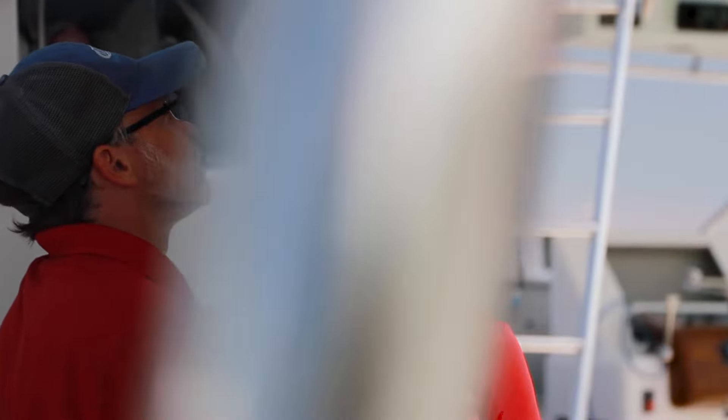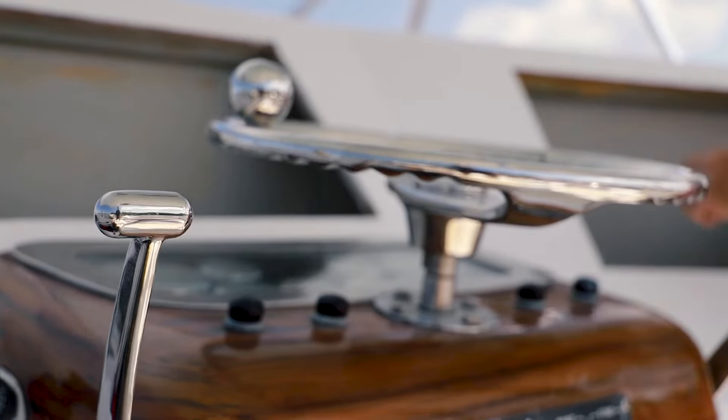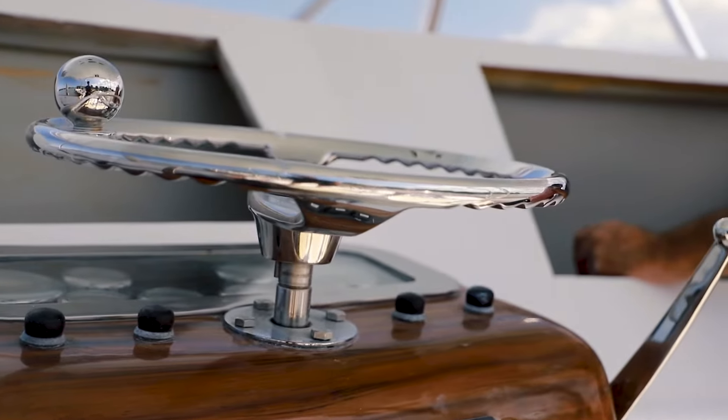We start the installation process by removing all of the old equipment from the boat, and then we begin planning for the actual installation of new equipment. We remove all of the cables that are no longer needed, and then we begin the planning process of where we're going to place the new equipment, how it's going to work with everything in the system, and make sure that everything we're doing is aligning with the customer's needs.